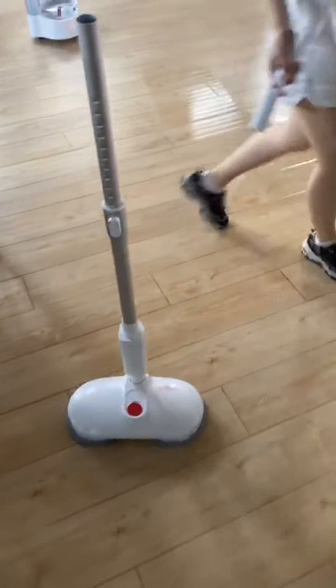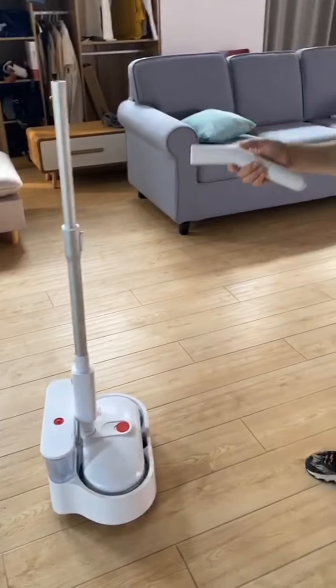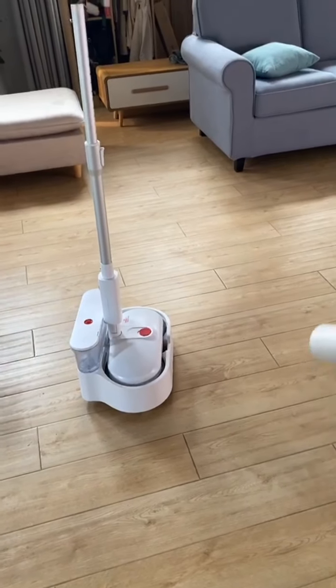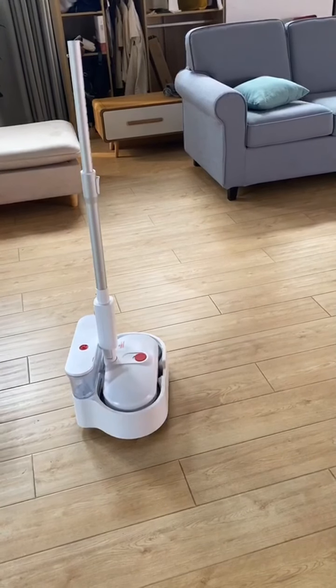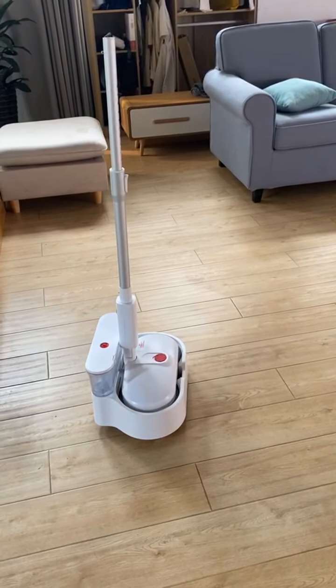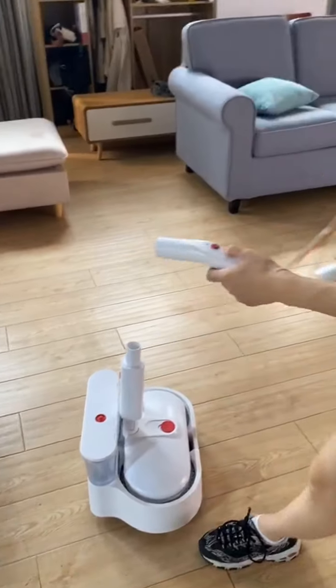This is a wireless control. You can still start this button and control it wirelessly — it is not limited by distance. It can also be stopped again at any time.